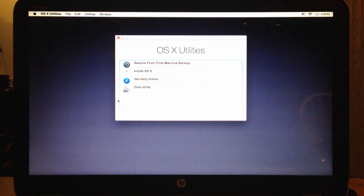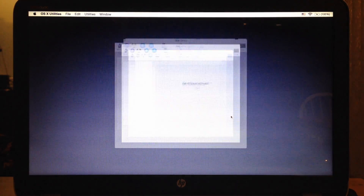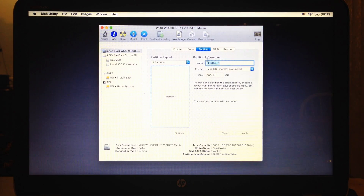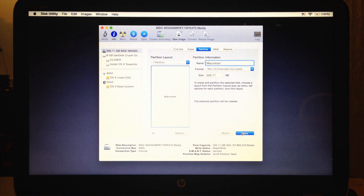We are now getting ready to configure our installation. Upon boot, navigate to Disk Utilities. Choose the device where you will install Mac OS X Yosemite. Select the number of partitions and enter the name. Select Mac OS Extended Format, click Options, make sure that your partition is set to GUID partition table, and lastly click on the Apply button.